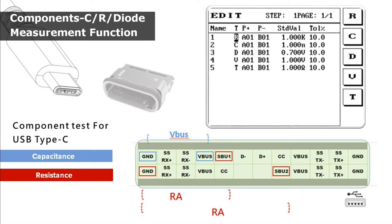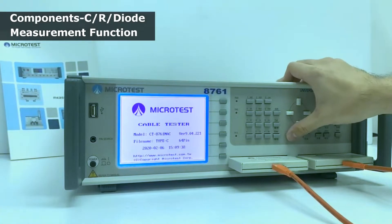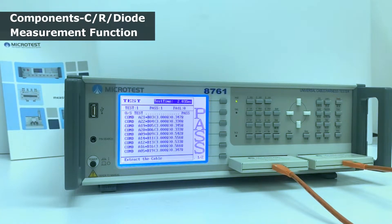MicroTest 8761NAC supports RA resistance test, signal line to ground line filter capacitor test, and isolation diode test.